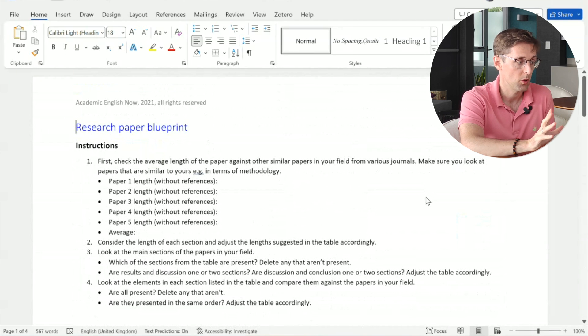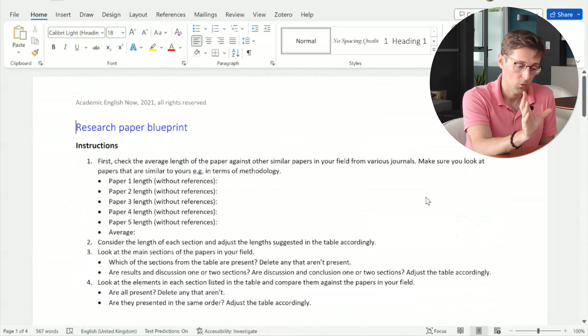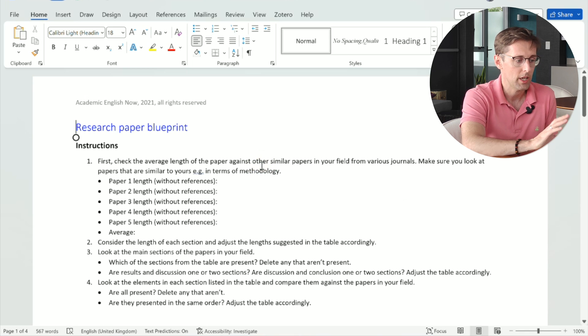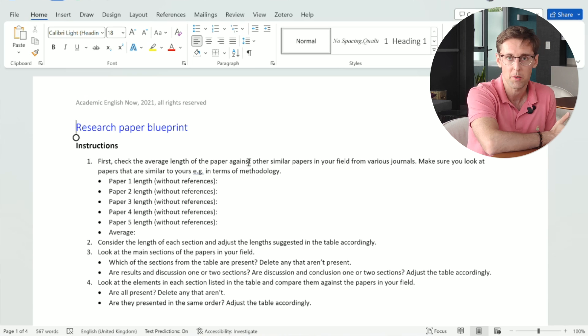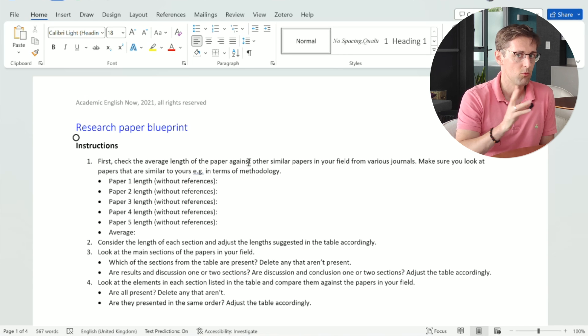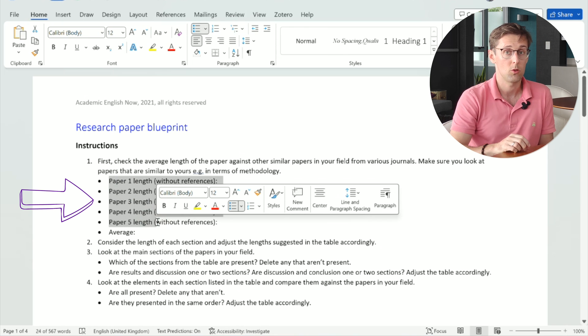Before you start with the template, the first thing you want to do is check the length of the paper in the specific journal where you're submitting. You should have at least one chosen journal — I'd recommend having options A, B, and C in case one gets rejected. Experimental papers in different fields can differ tremendously in length; papers in medicine can be around 6,000 words while papers in education can be over 10,000 words.